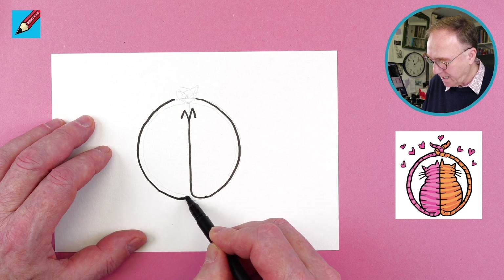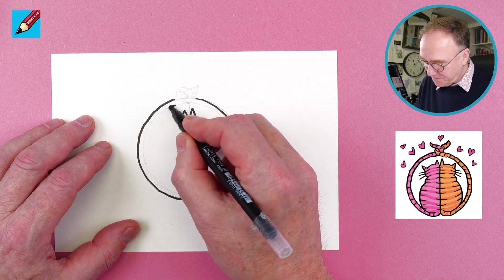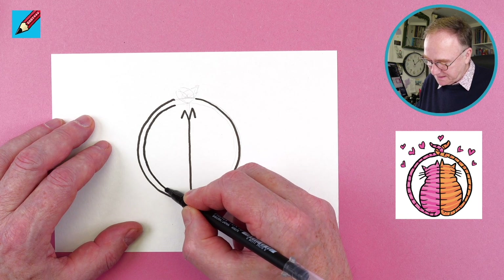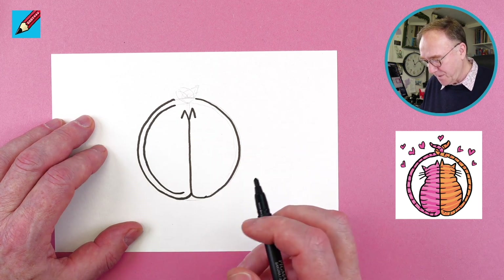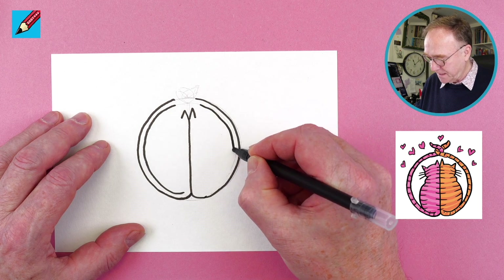Bring that up there like that, and again we're going to follow this circle — so this is the tail of one of the cats. Stop there, and then we're going to come all the way around this way and stop there.